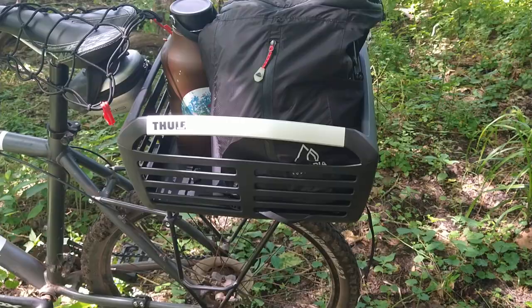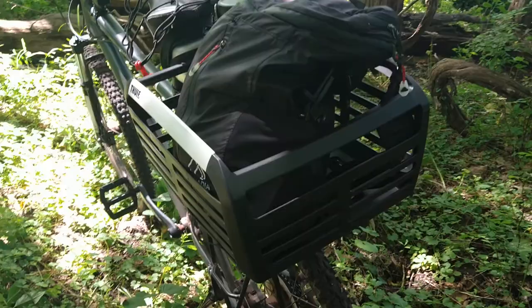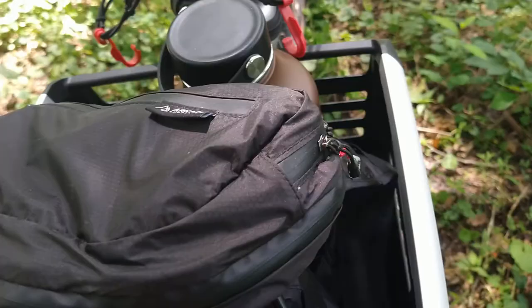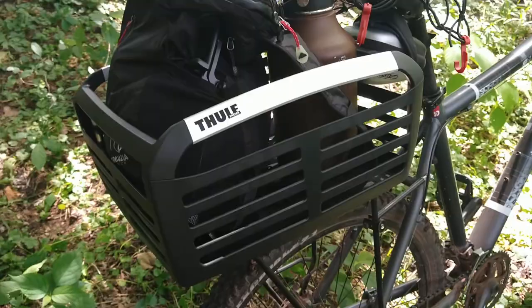There's a bunch of those wire baskets you can get on Amazon for 20 bucks and zip tie onto a back rack, but I wanted something that could easily be taken on and off. I didn't want to go saddlebags because I wanted the ability to just drop a backpack and a Hydro Flask in there onto a hard surface and just go. This was really the only thing that fit that bill.